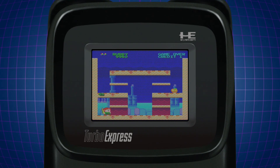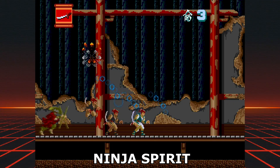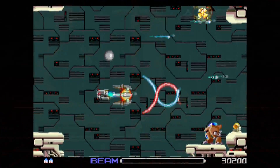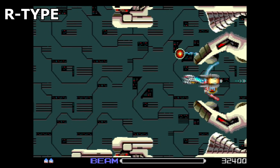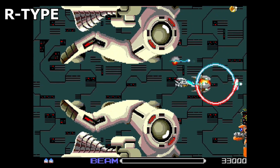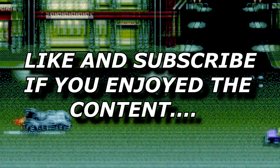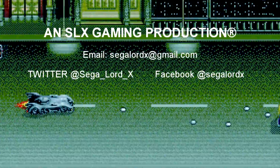I'm SegaLordX. Thank you guys for watching, and I will catch you next time.